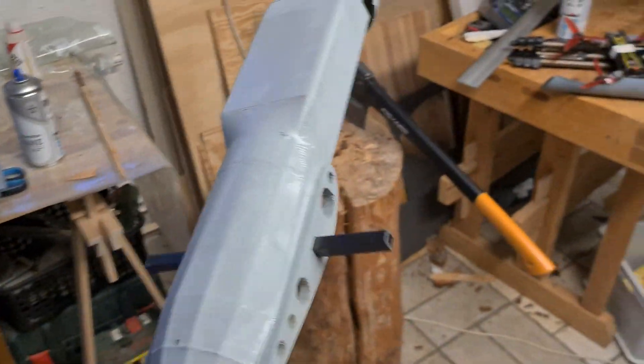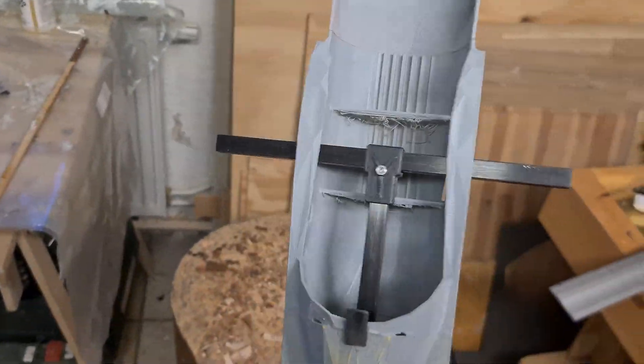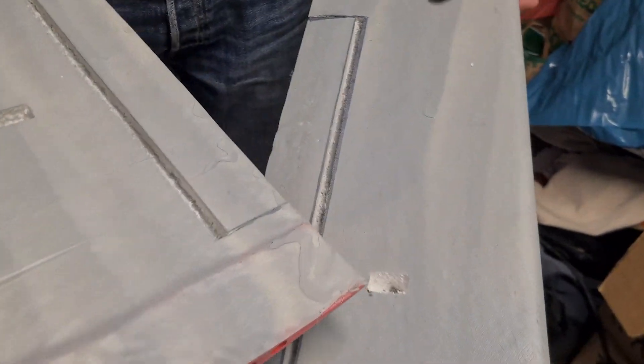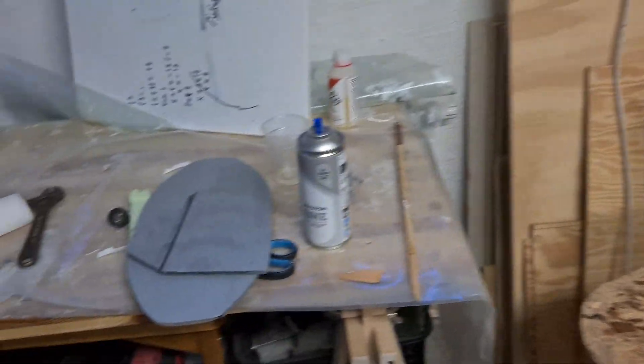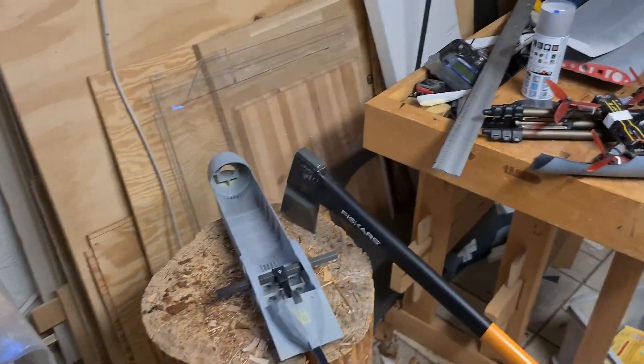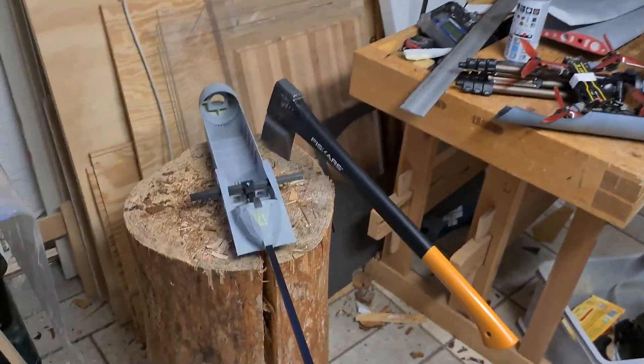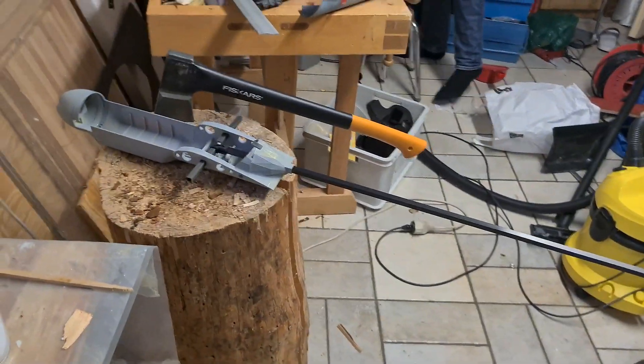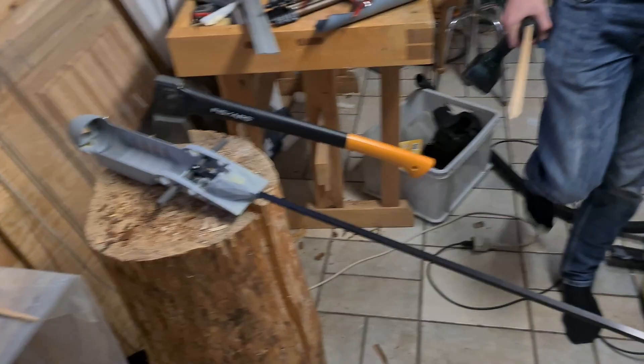We are done with the first part. The fuselage has been painted and the wiring crossings are done. Wings are almost done and we've made a part for the servo with a little hole for the cables. We're now waiting for the motor and other parts to arrive, so we can't finish it right now — we will come back in a future video where we will do some flying as well.